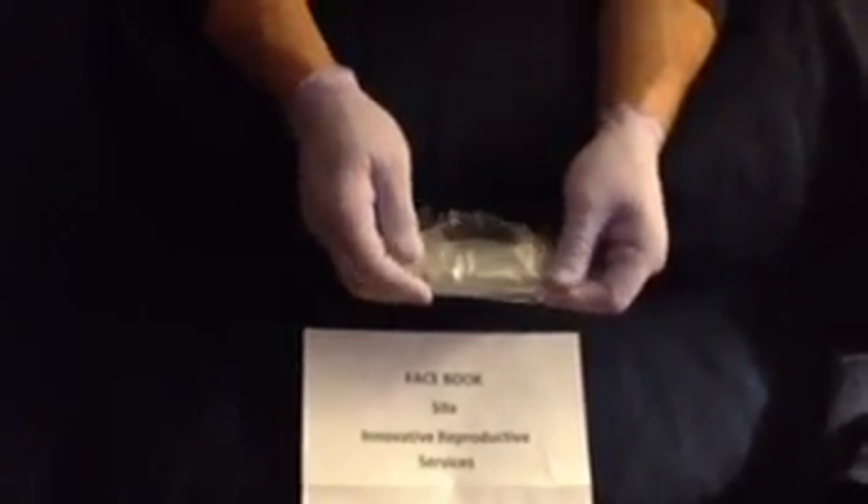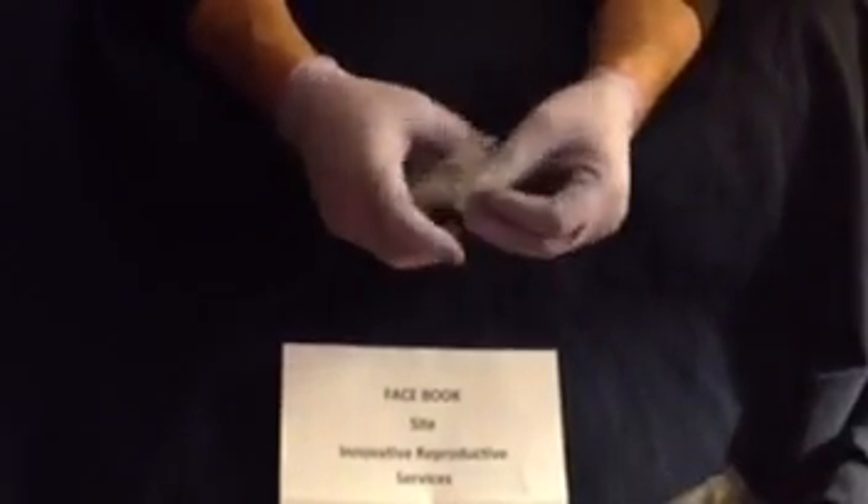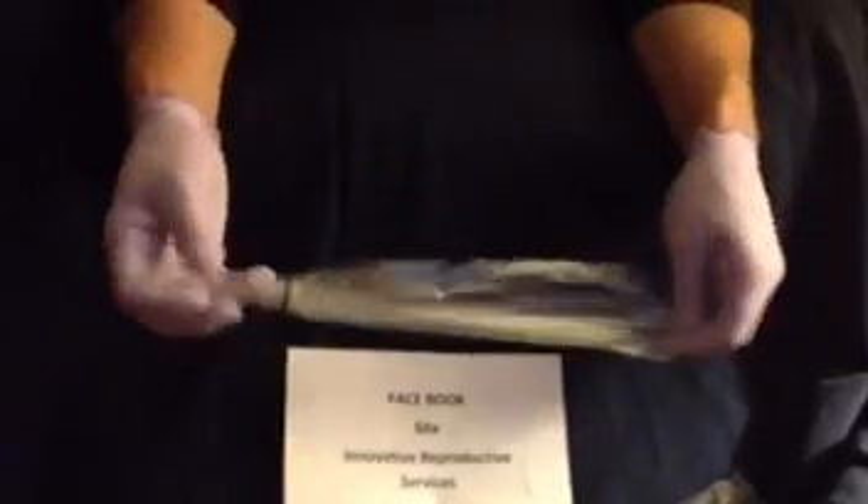This is the second part to our artificial insemination for the dog. This is the collection kit. Our kit consists of a plastic sleeve and a centrifuge tube.